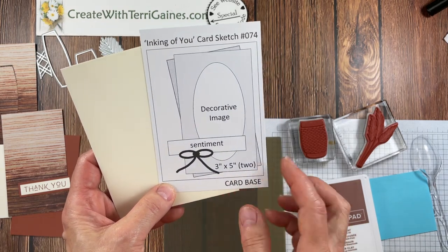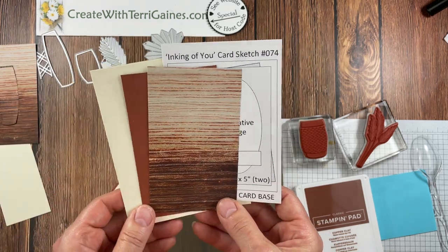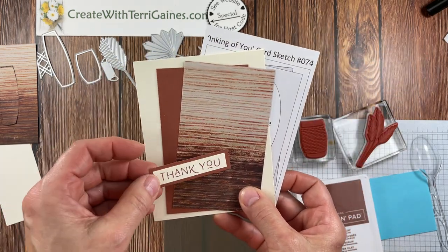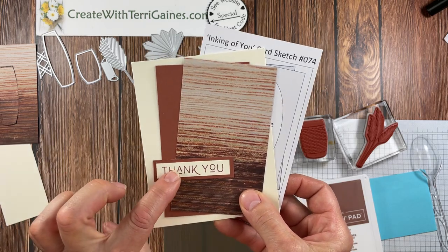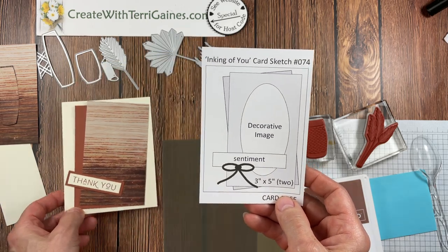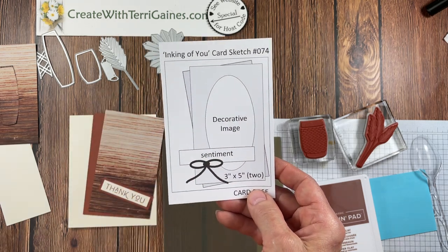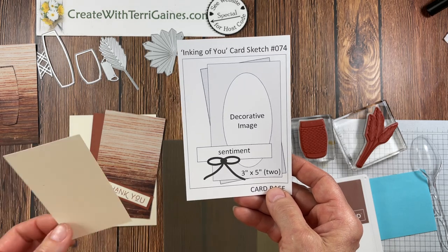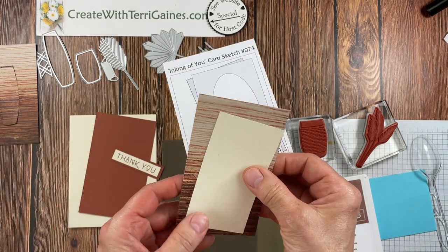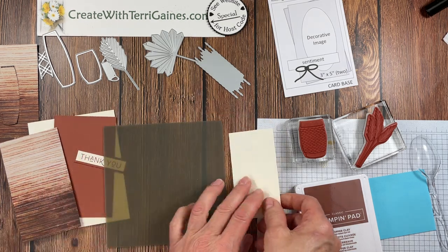The sketch has two layers that are three by five. I'm going to use a piece of that designer series paper and some coordinating cardstock in the copper clay color, and I've already stamped my sentiment layered on the copper clay paper. Card sketches are just inspiration — you can add more layers, change the layers, and your decorative image can be any size or shape. I'm going to add another layer as my decorative image on top of this designer series paper by stamping some images from the stamp set.